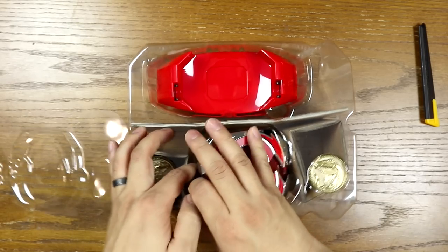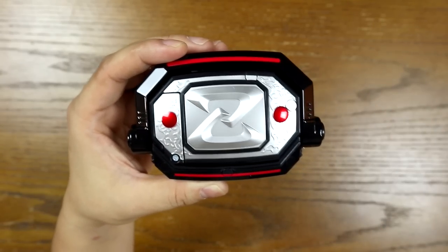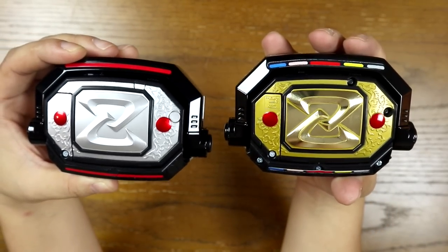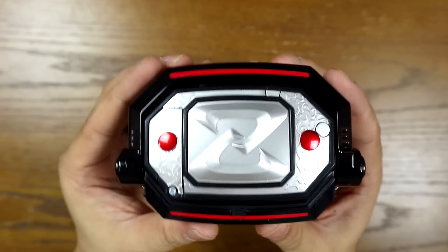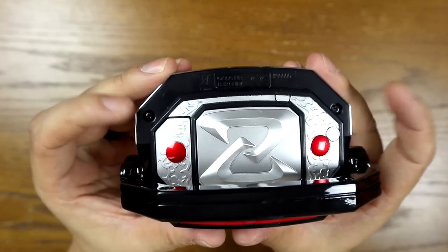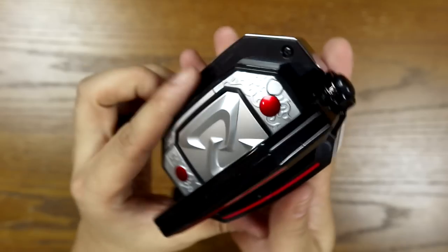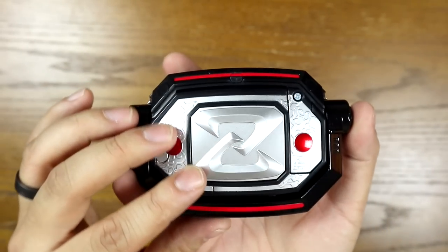So I'm going to pull the morpher out. As I mentioned earlier, the backing is gray — it is not gold like the original release legacy morpher. This is how you take this thing apart. I'm going to open up the handle and you'll see two screws here — one here, one here. The other screws you'll see when you open the morpher.